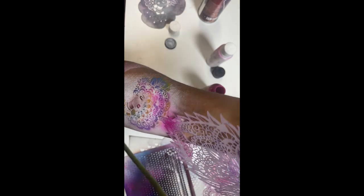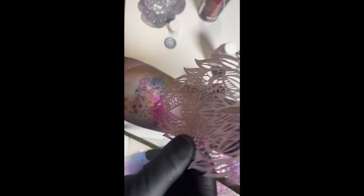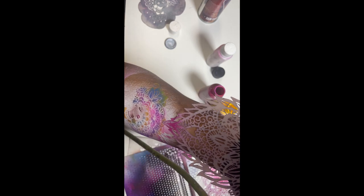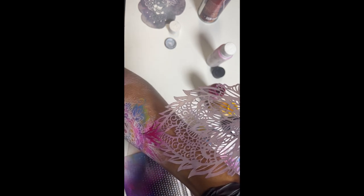Spray a bit of sticky tack on a Wiser Tattoo Pro stencil, place it on the edge, and spray a bit of pink and red mixture. Then move the stencil and press down. As you can see, a little stencil tack is enough to have your stencil be repositionable multiple times as I go through the design.